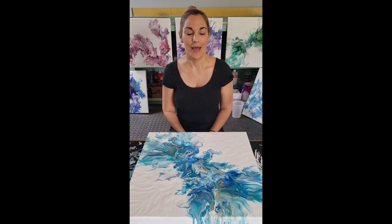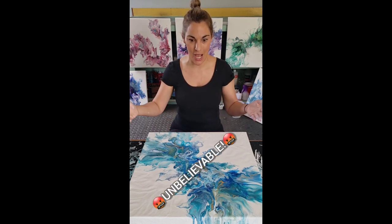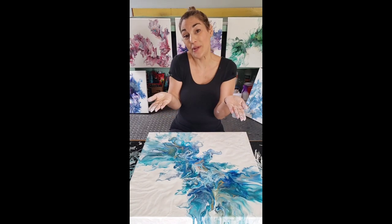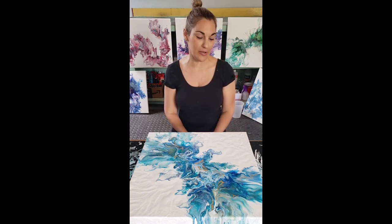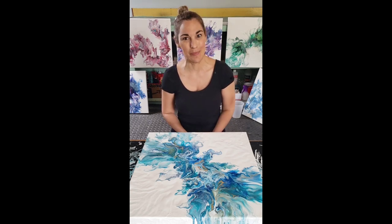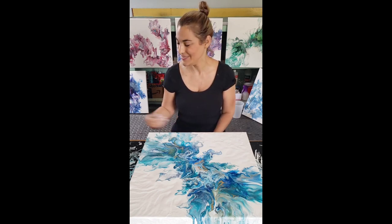My phone ran out of memory and completely missed the entire painting — figures that would happen on my first video. I made a really pretty painting but you didn't get to see it. All you saw was me putting down puddles of paint. So what I'm going to do is put this painting aside on the drying rack and start over. I want you to see the process — that's the whole point of a tutorial. Hang on, I'll be right back after I do this all again.